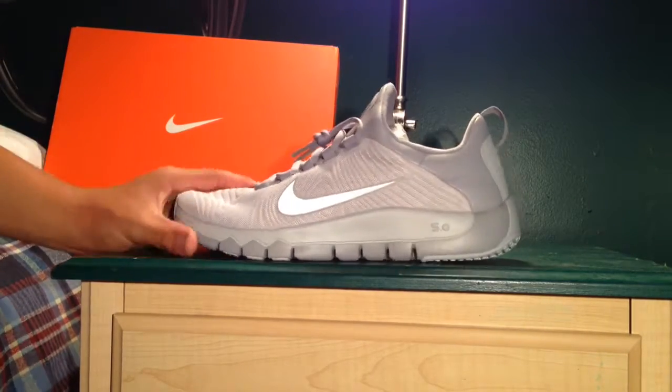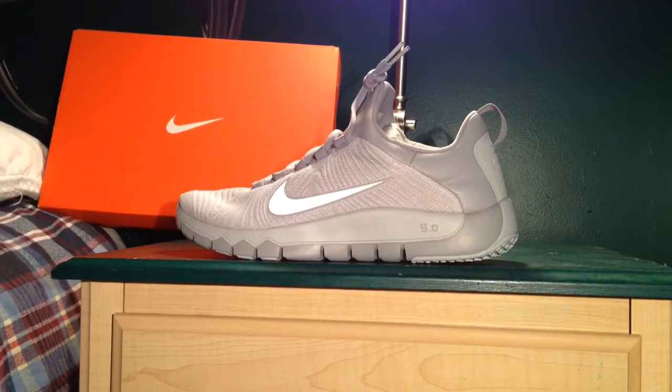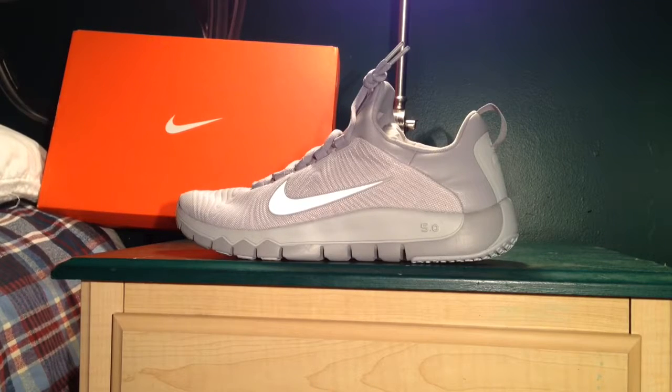These are fully dead stock, as you can — if you watched my unboxing video today, you would know. Okay, so let's get into the shoe first.